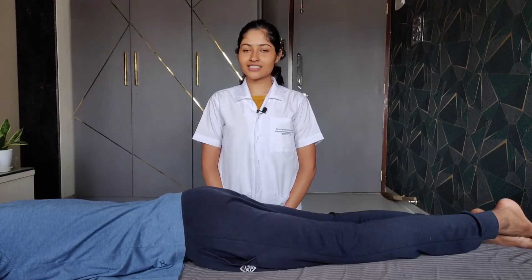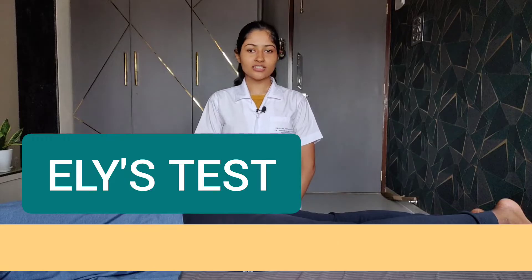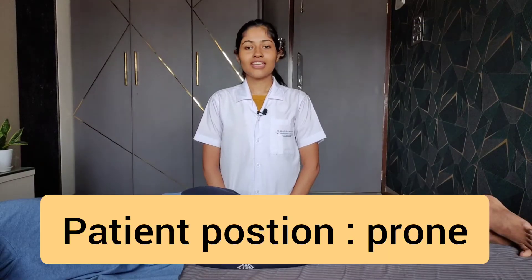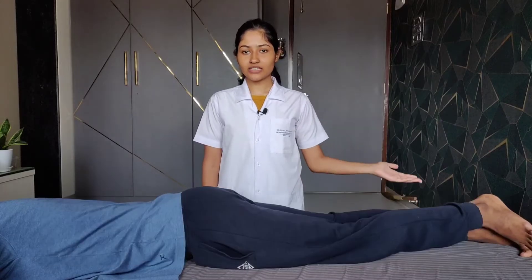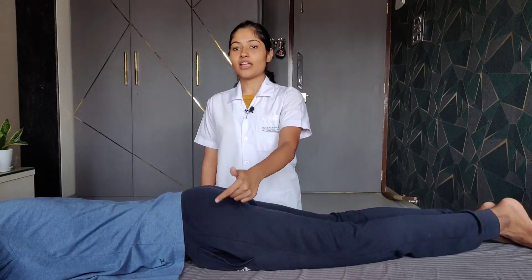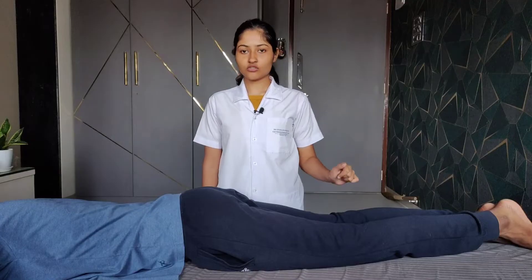The second test to identify tightness of the hip flexor muscles is the ELISE test. A positive test indicates tightness of the iliopsoas muscle. In this test we will passively flex the knee of the testing limb and check for any flexion at the hip of the testing limb. Any flexion at the hip indicates a shortness or tightness of the iliopsoas muscle.